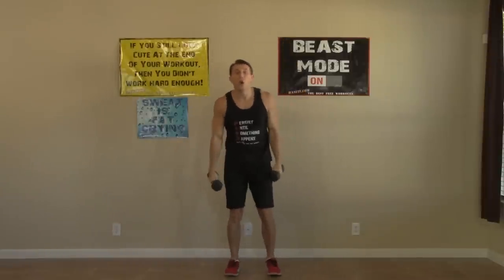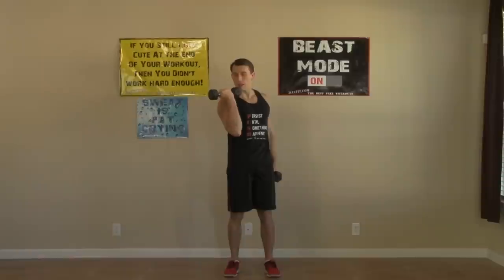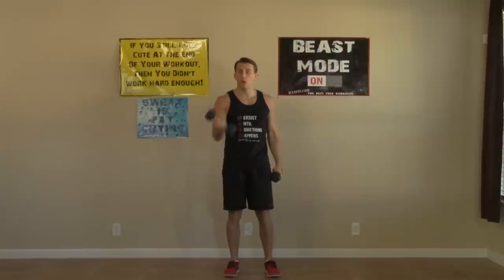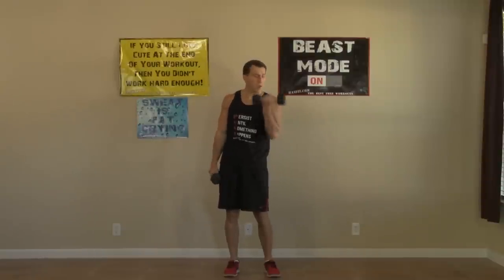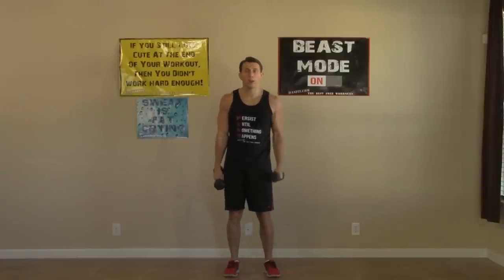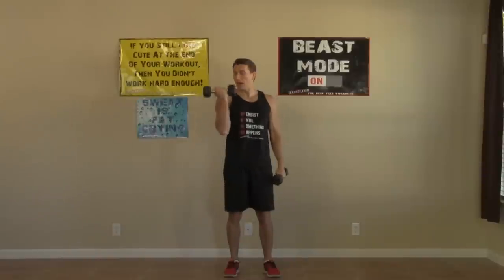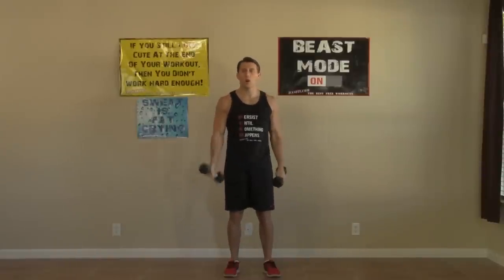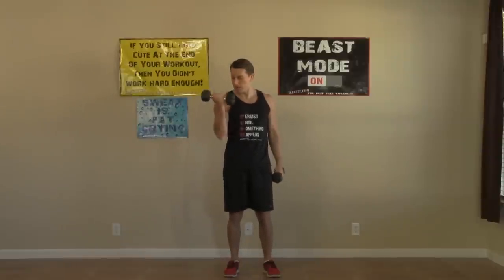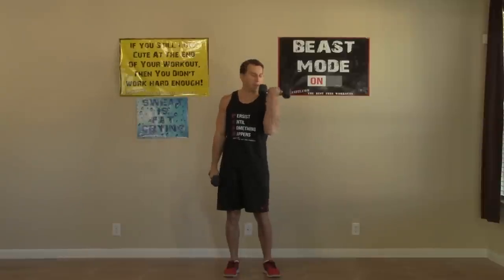We're moving into an alternating dumbbell curl. Shoulders are back. We're going to do a dumbbell curl and as you come up, you're going to curl your pinky in, and back down. All the way up, all the way down. We're doing eight on each arm, sixteen all together. Nice and controlled — don't use your body. Feel those biceps working.